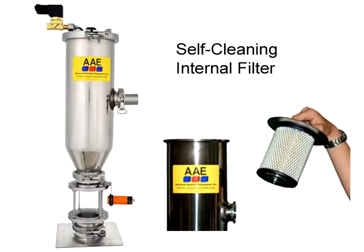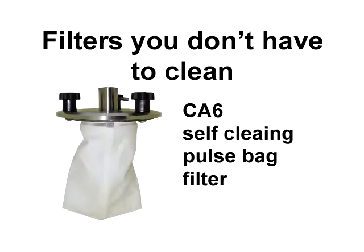All CA6 Series loaders have self-cleaning filters. Optional bag filters with pulse cleaning can run the most difficult materials without ever having to clean a filter until you change material. Even dull grinder blades with glass-filled materials cannot challenge this loader.